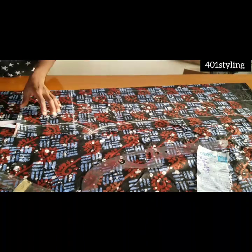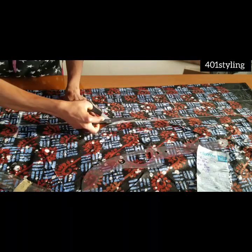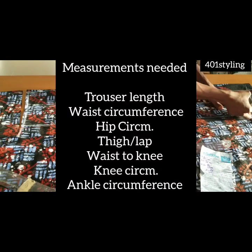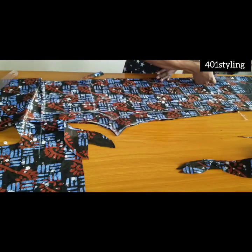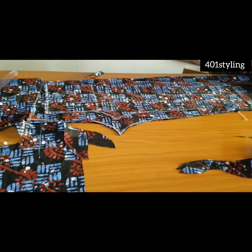Hi guys, welcome back to the channel. Today we are going to be learning how to cut and sew a female trouser. If this is your first time, you're highly welcome, and to the old subscribers, thanks for coming back. If this looks like something you're interested in, kindly watch this video to the end.